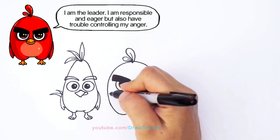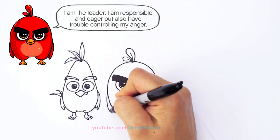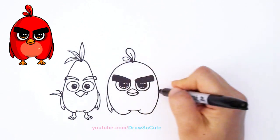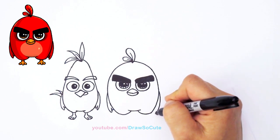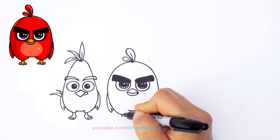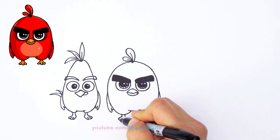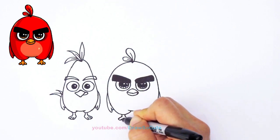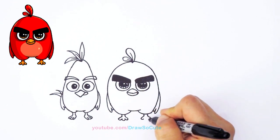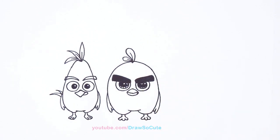From here let's draw his feathers — come down towards where his beak is and start to draw his wing. It's the same thing as Chuck: one and two, same thing on the other side, one and two. For his feet, two on both sides and then flare it out — one and the middle, same thing on the other side, one, the other one, and the middle. There I got my red bird in.